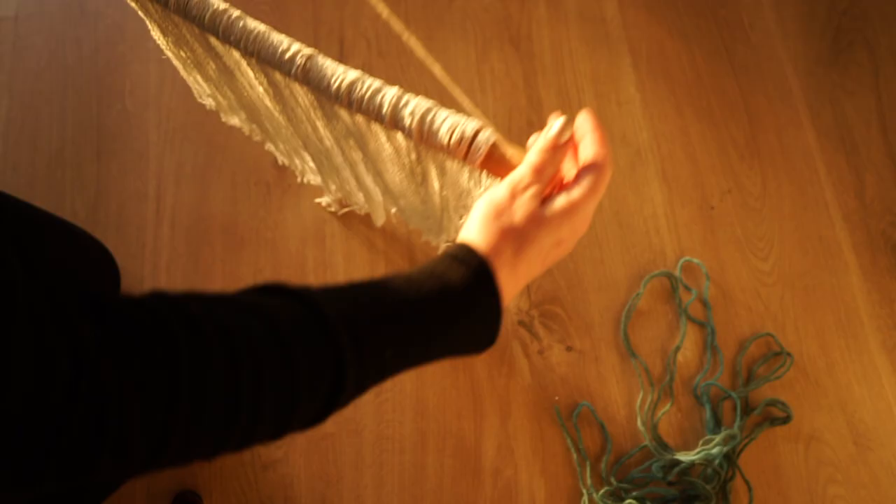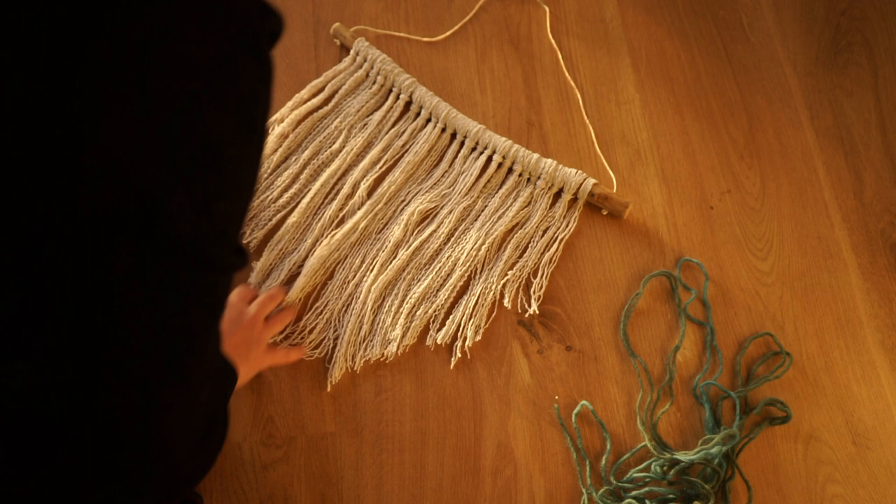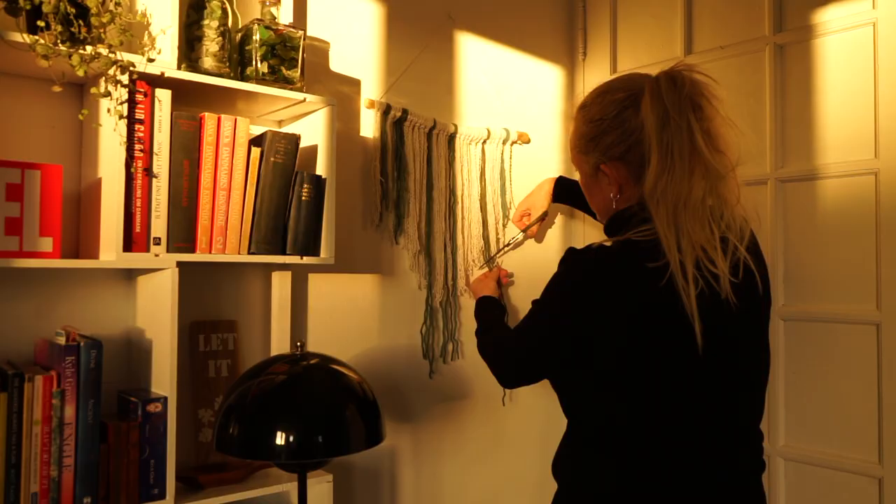My mom keeps me all her leftovers from knitting, and even short pieces like this are useful. I love the blue-green color that reminds me of our lake, the Geneva lake.